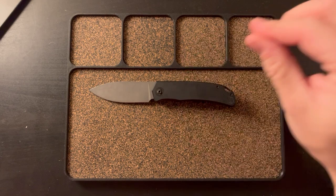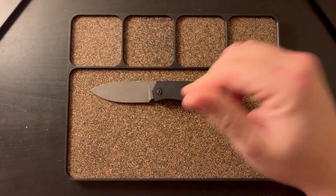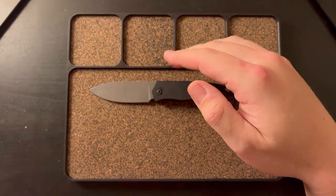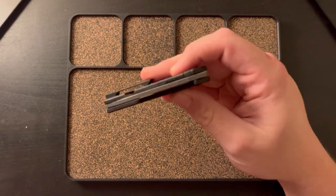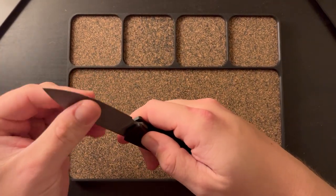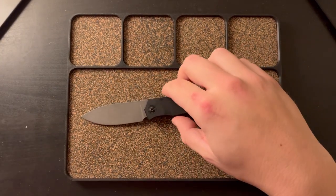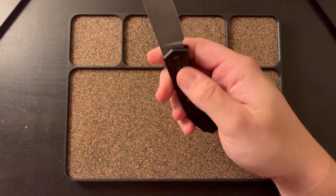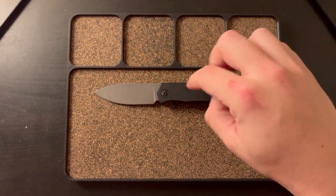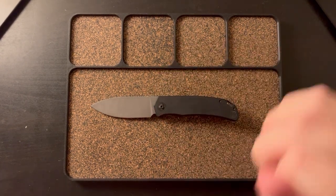So this version, and then I also have the full titanium and M390 belt satin blade. I liked the belt satin one, but I prefer this variation. There were three versions: one with a full micarta show scale and stonewashed titanium on the back, another with belt satin and full titanium on both sides, and then this version right here.